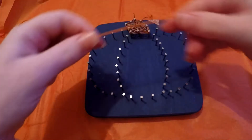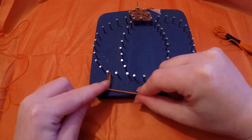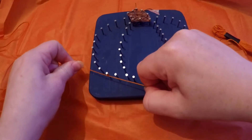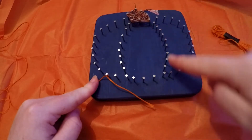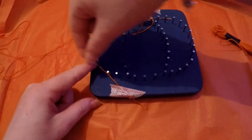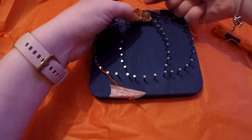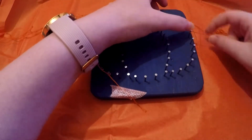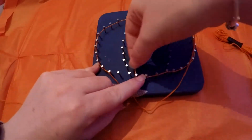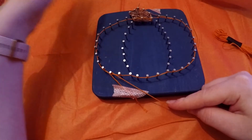Now we'll do basically exactly the same but with our orange thread. For the two side sections, to define the pumpkin edges, just tie a knot in one of the pins — you can start wherever you'd like. I like to start at the bottom. You're going to loop all around the pins and do your edge, leaving the inside corner bits free for the time being. Then, as we did with the stalk, we'll just zigzag all over the pumpkin.